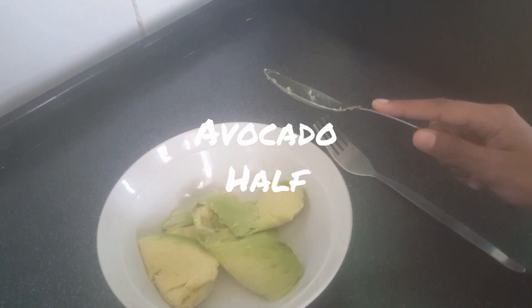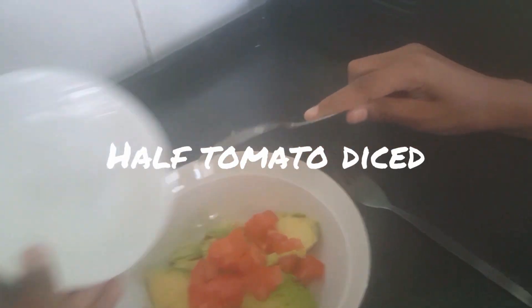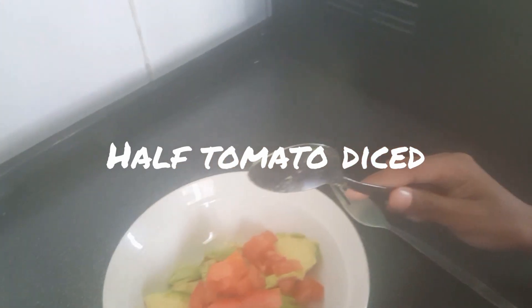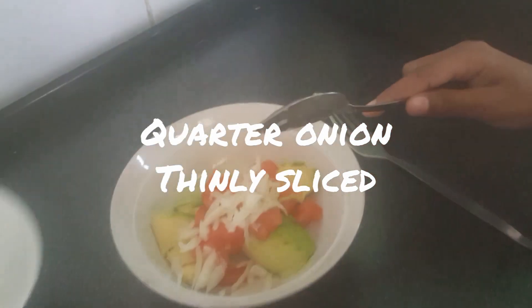We are done putting our avocado in a bowl. I'm going to put in my tomatoes, then I'm going to add in my onions and carrots.